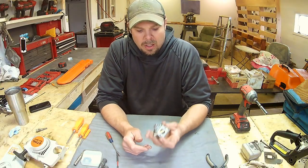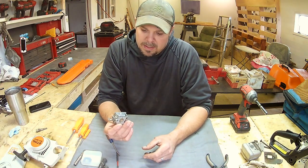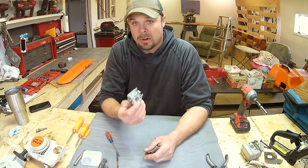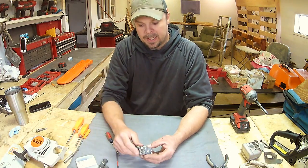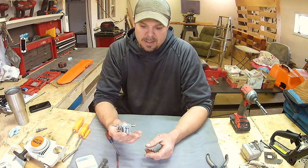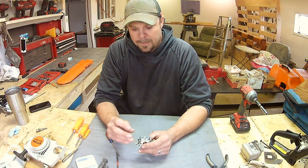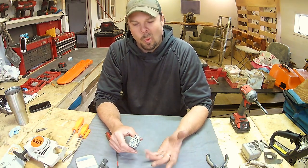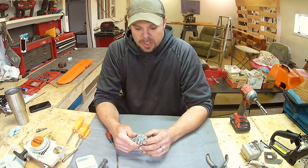On the continuation of rebuilding this MS 180C, since it hasn't been run in a couple of years, I better take the carburetor apart and at least look at it. I've got a kit here in case we need it. This was left with gas in it, so at least we need to clean out the orifices, check what's going on, and make sure the diaphragm isn't all warped and funny like they usually get when they sit.